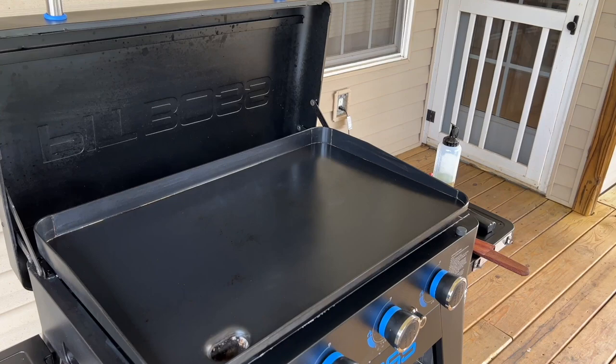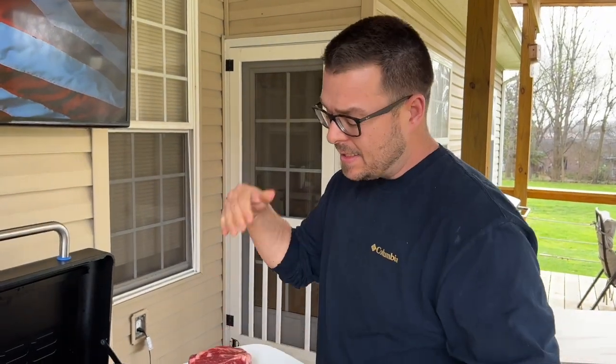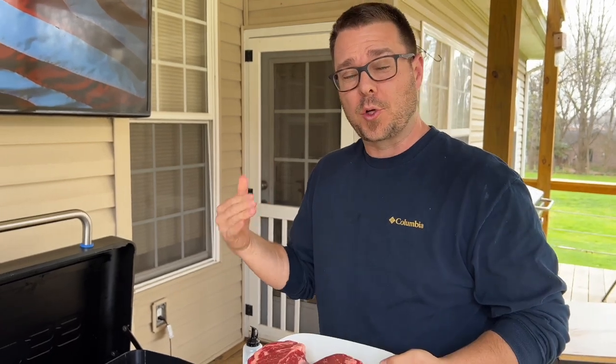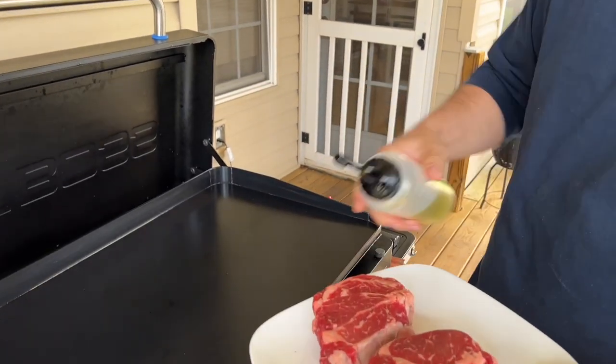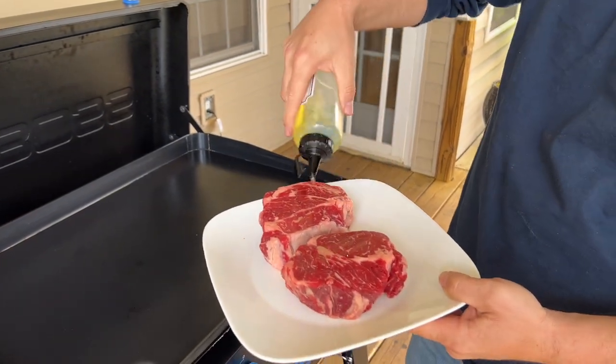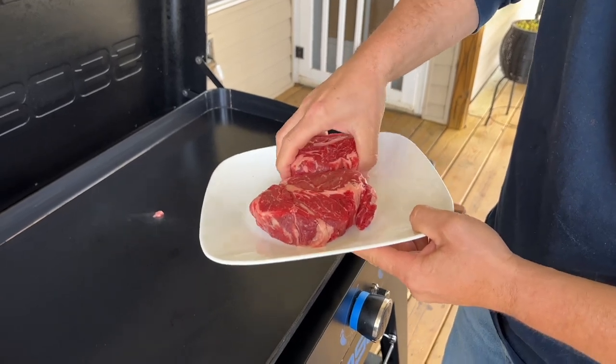Got my flat top preheated. I'm trying something a little bit different today. Since this video is all about the crust, I'm not going to season the steak first. I'm going to allow that Maillard reaction to happen to show you guys how well this thing performs. Just a little touch of avocado oil — not much, just to help it out a hair. Flat top's at 470.